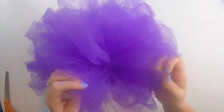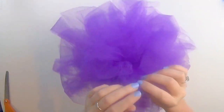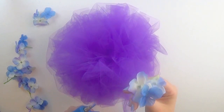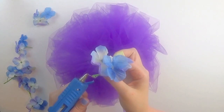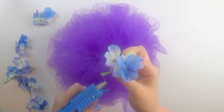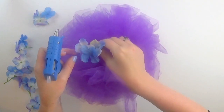Fluff all the tulle until you have a ball shape. Using your hot glue gun, glue little flowers or tiny ribbon bows all over. Just put a little bit of hot glue on the end of your flowers or bows and stick them in your pomander.